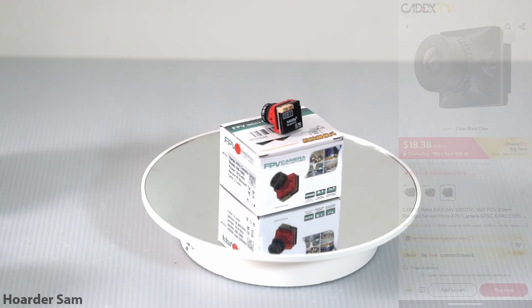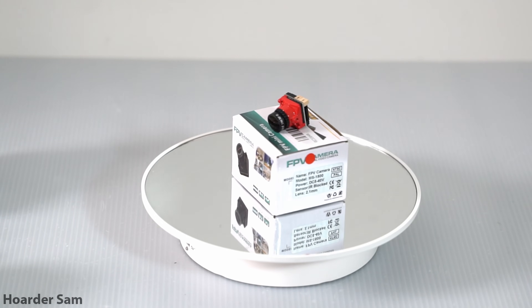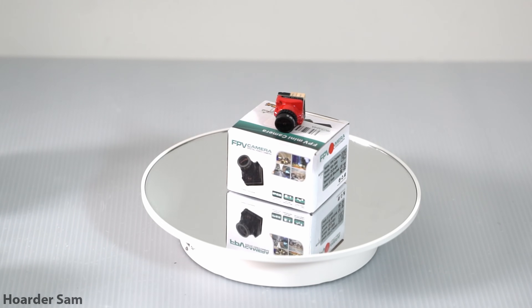While this analog camera costs just $9, you kind of get what you pay for — especially with the lens, there is a lot of distortion which can make it difficult to fly.